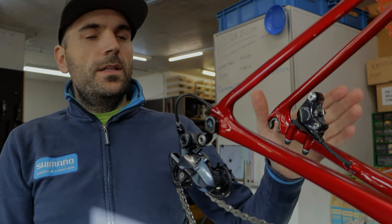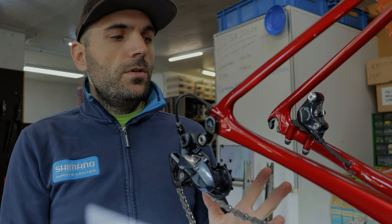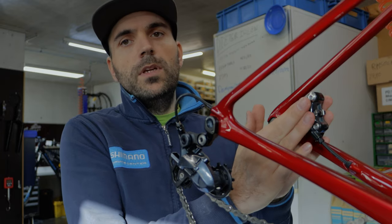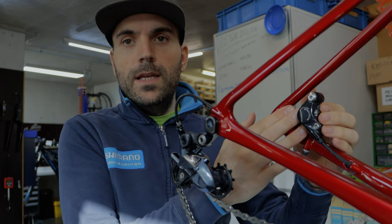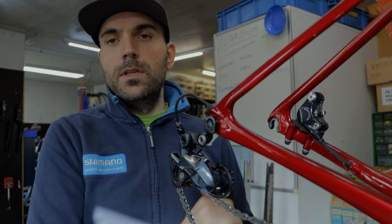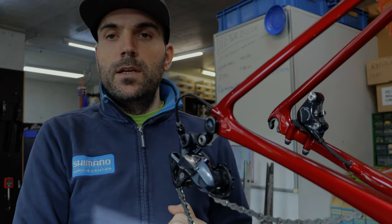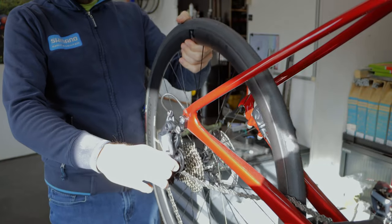We are now at the rear caliper and this is completely no different from the front caliper. Every road bike has the same setup — two bolts on the bottom. The same process as before: loosen it a little bit, be careful with the ceramic pistons, clean everything, and put back together. This is a great way to start and improve your braking performance. Now we just put the rear wheel back on and check that the gears work.